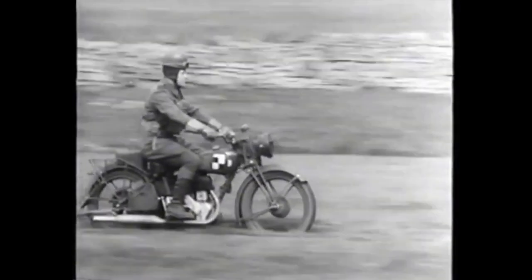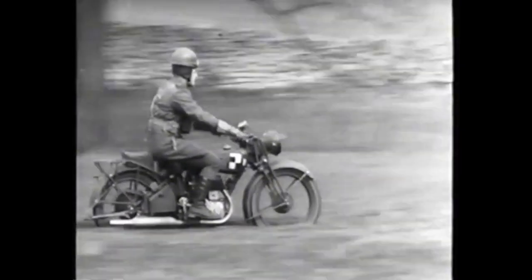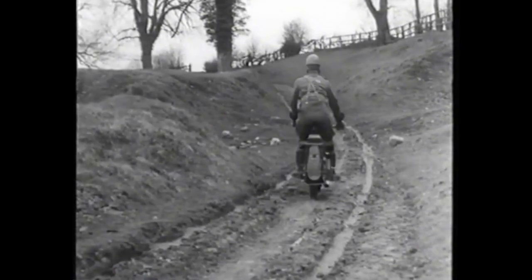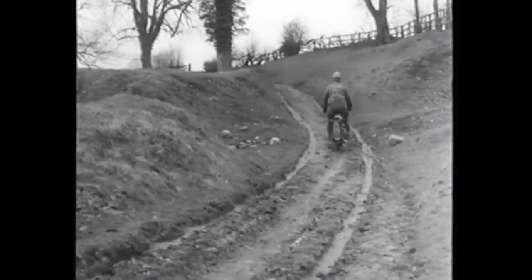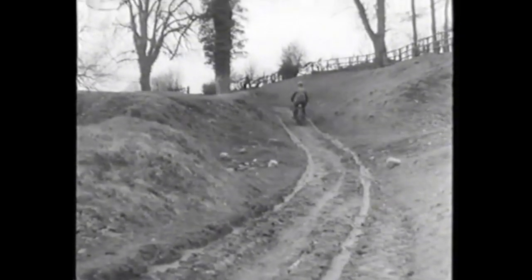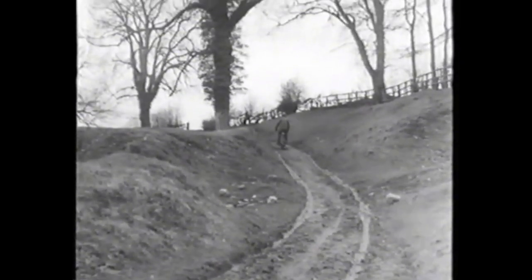Some cross-country work, however, calls for quite a different riding technique, which is to rise from the saddle and poise on the footrests. By poising on the footrests, the whole weight is transferred to the lowest possible point of the machine. The rider is then able to absorb the shock with his legs and is also able to retain control of his machine.